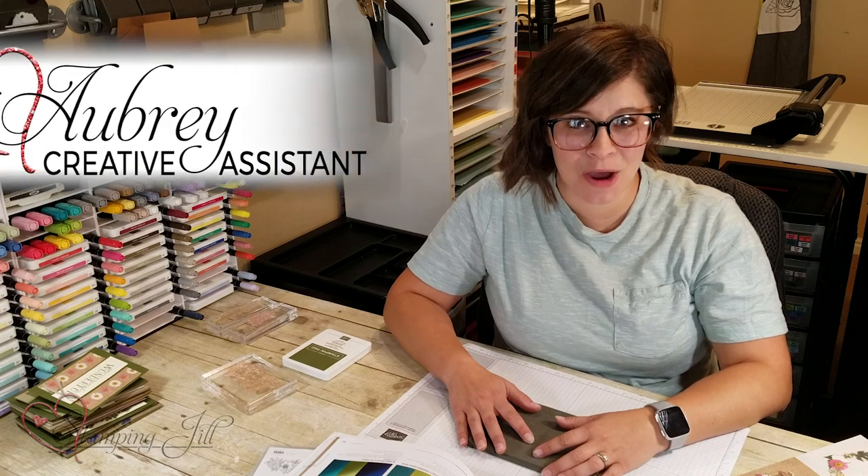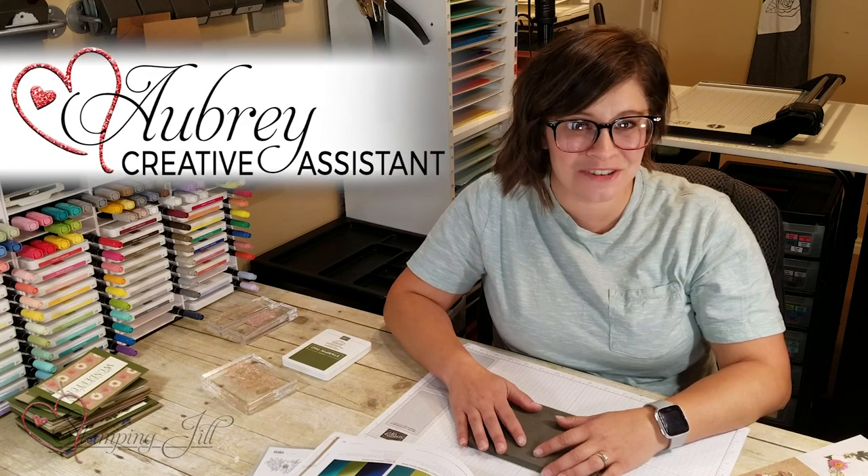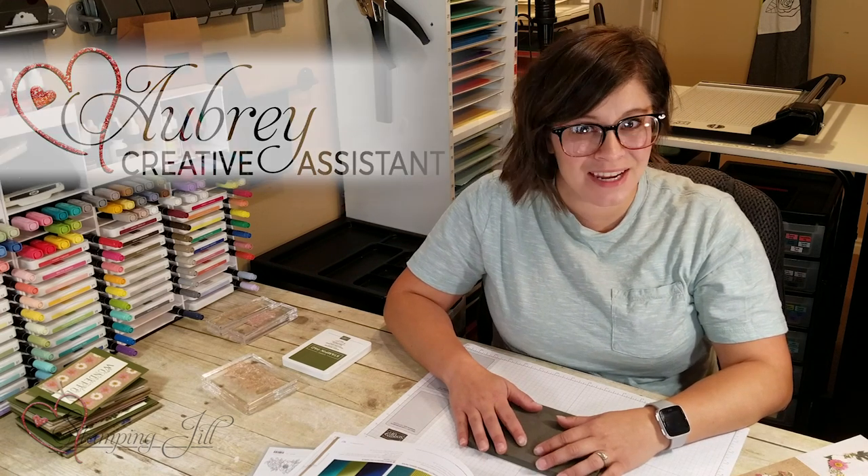Hey Stampers! Welcome to another week of Watch It Weekly Wednesday. I'm Aubrey, a member of the Stampin' Jill creative team, and I'm excited to share with you today.